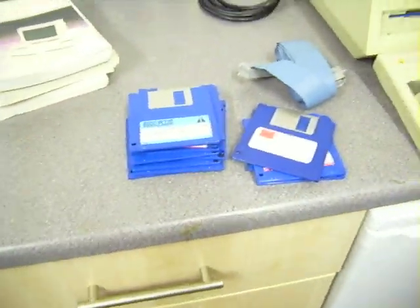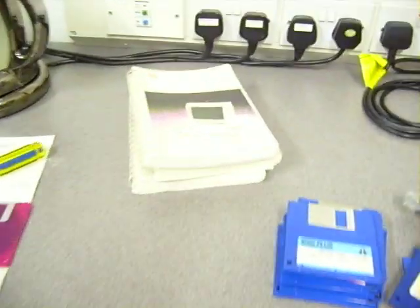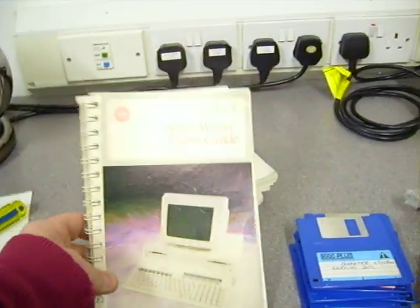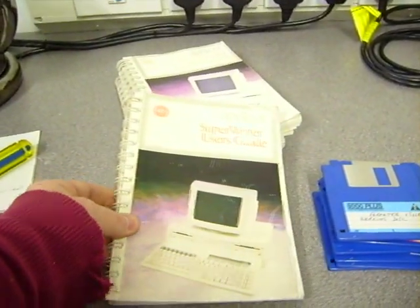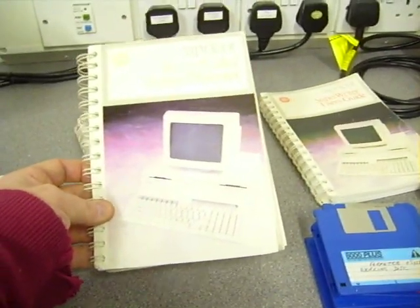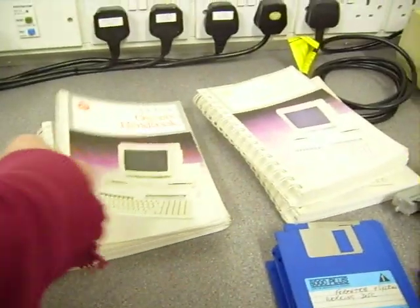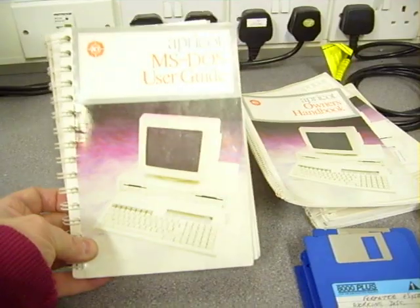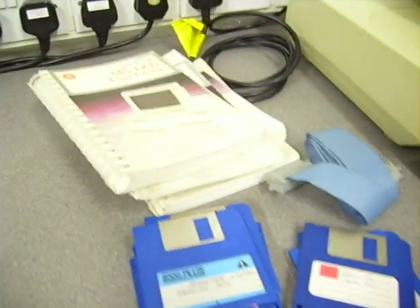I don't know anything about them as far as what they're supposed to do, but they come with the computer. There are also four manuals — I'm not sure if you can see with the glare — a SuperWriter user's guide, a SuperCalc, SuperPlanner, Owner's Handbook, and MS-DOS user's guide. They're also coming with it.